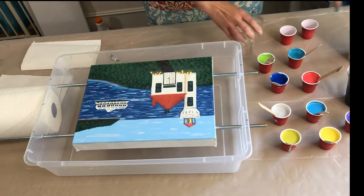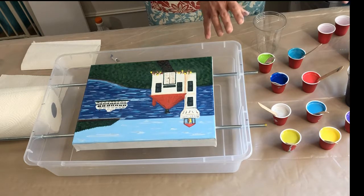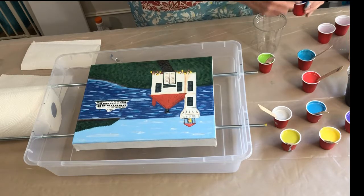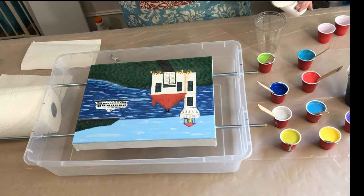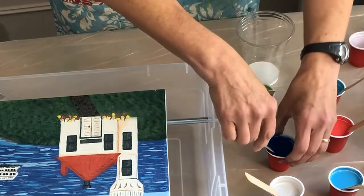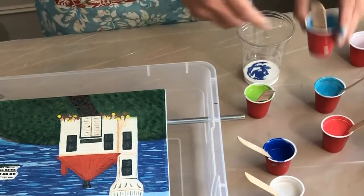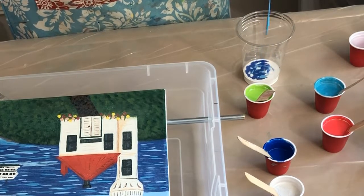I'm gonna layer my colors and do a pour where you tip the cup over — the cup flip technique. I don't even know what the technical words are for these, so we're just gonna wing it. I'm going to start with white. I'm realizing now that I probably don't have enough paint if I'm gonna do it this way, but we'll see.